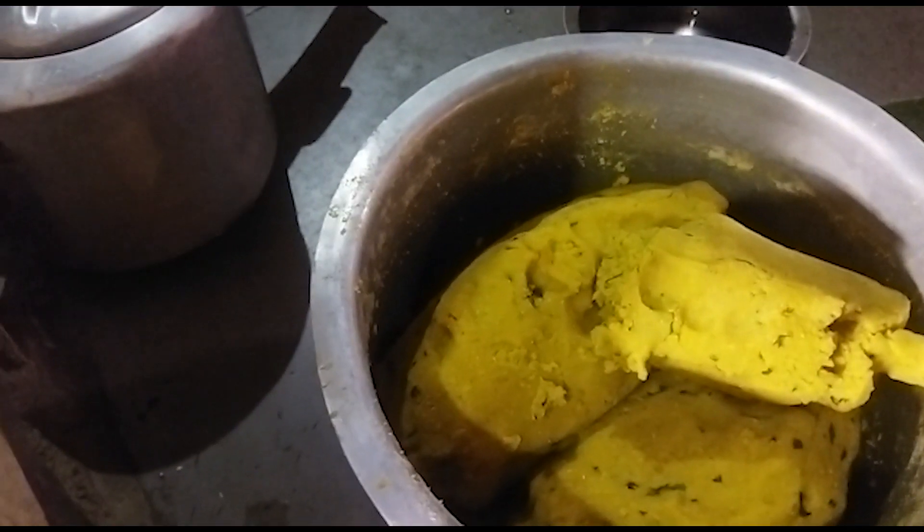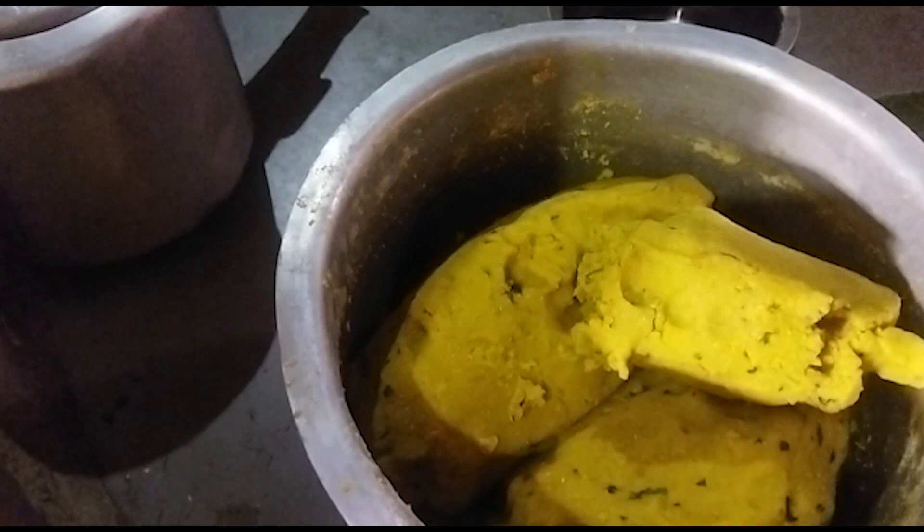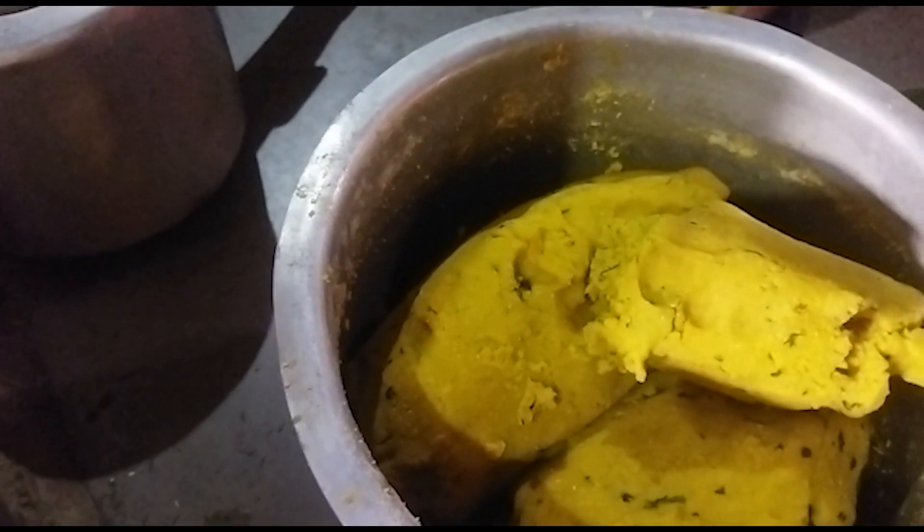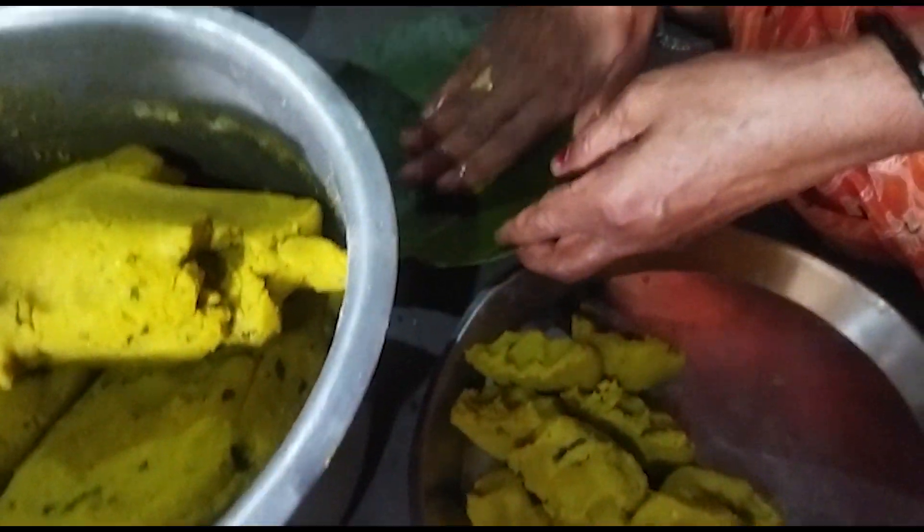We are doing this work with a family. We are going to build a new home. How are we going to build a new house?